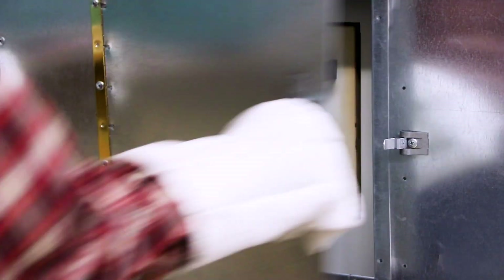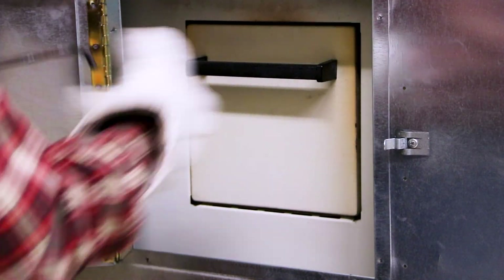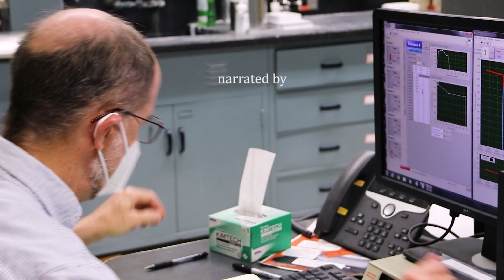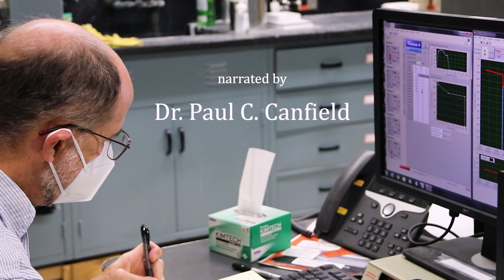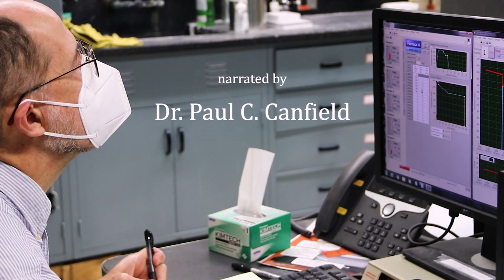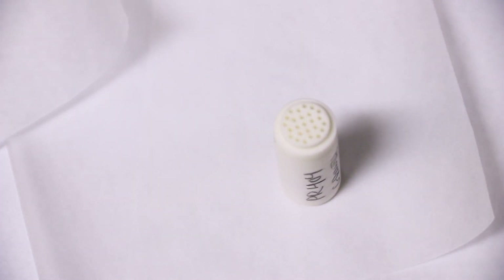At the Ames Laboratory we try to discover, design, and make new materials. I'm Paul Canfield and I'm a research physicist at Ames Laboratory as well as a professor at Iowa State University. I'm going to take you through the steps involved in trying to make a new material.